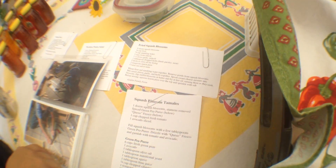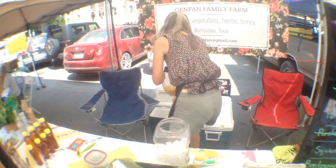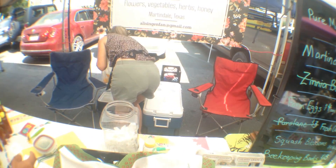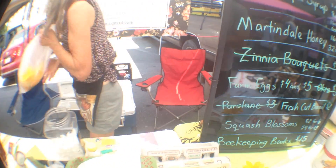I haven't tried this one where you use the blossom as the shell for a tamale. Wow, that's interesting. It's got a lot of ingredients, I just haven't done it yet. I'll definitely take a bag of those. You want the small or the large? I'll take a small. What was the price break difference again? Two dollars for six, four dollars for thirteen. I'll take the smaller one. Two dollars.